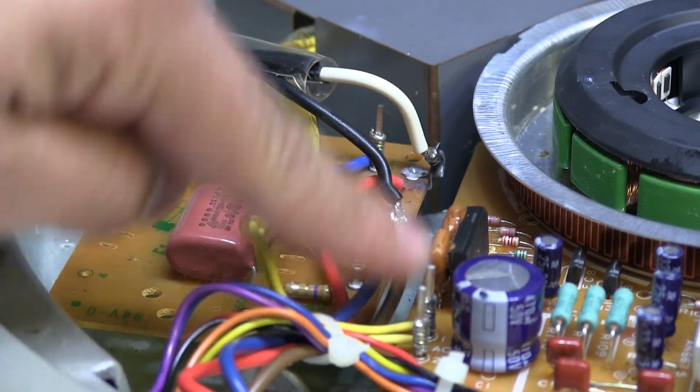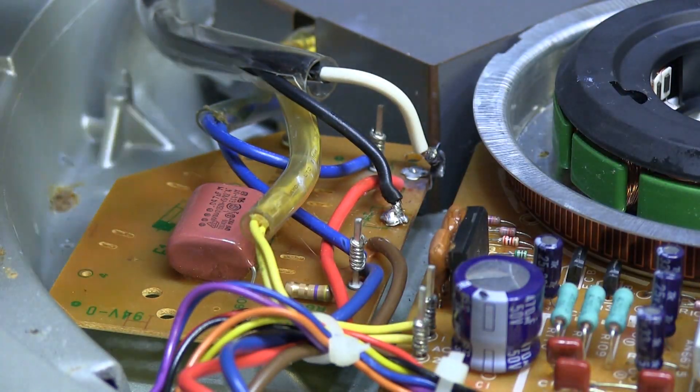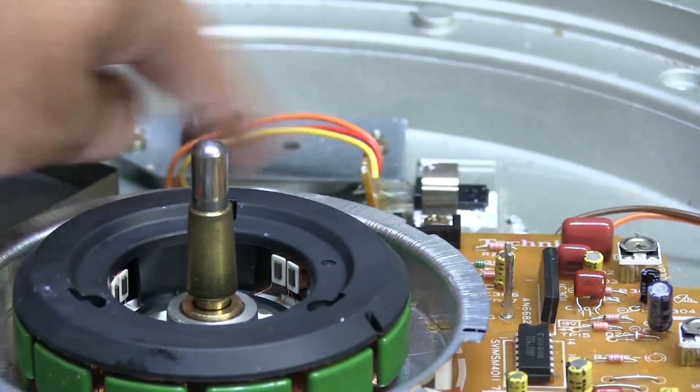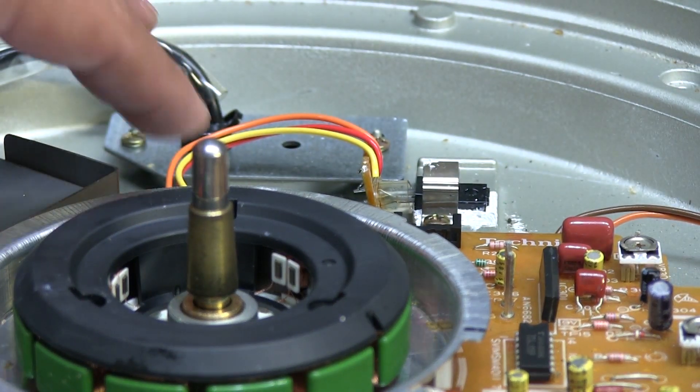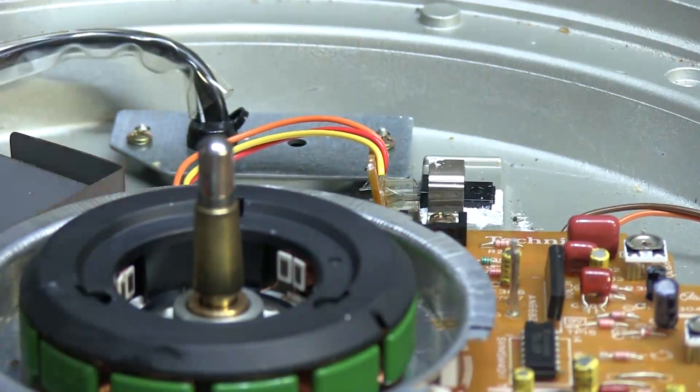The input from the transformer comes in here, goes to a rectifier, then out to the voltage regulators and all that stuff. Up here on the top, that transistor uses a voltage regulator, and that seems to be working okay since the motor drive is actually working and it spins.